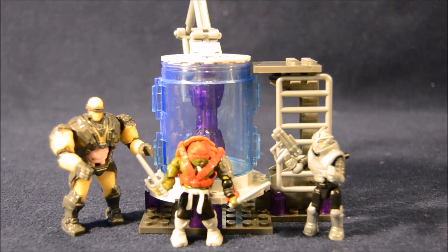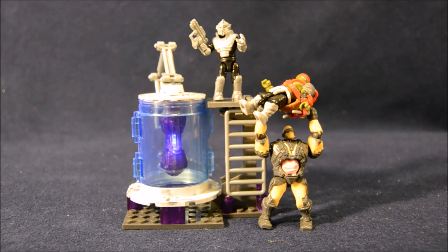Krang's Cryo Chamber is a pretty fun set. It's a very tiny set once built compared to the box it came in, but the Mega Bloks minifigures are a lot of fun. Thanks for watching this super exciting, outrageous toy review. Make sure to hit that like and subscribe button, and check out our other Ninja Turtle Mega Bloks videos.